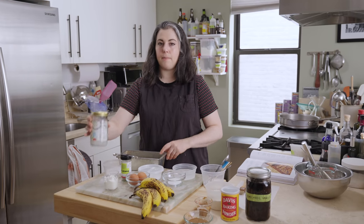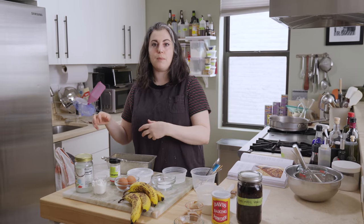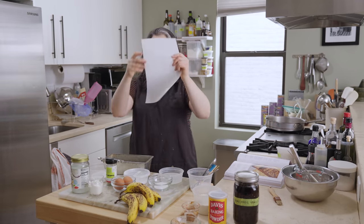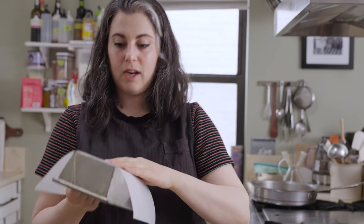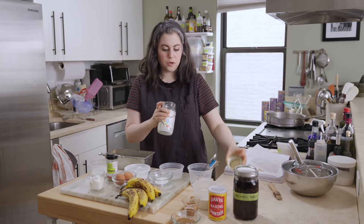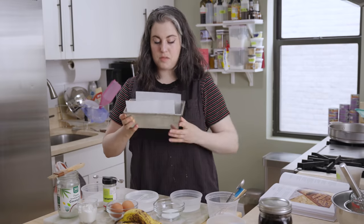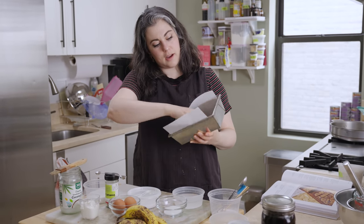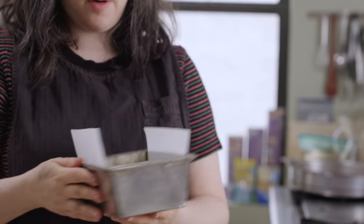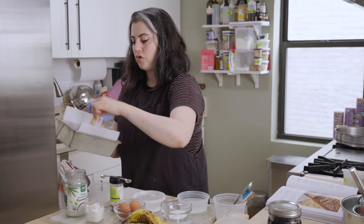I like to line my loaf pans with parchment paper. Not only does it mean that the banana bread doesn't stick, but it makes it easy to lift it out and unmold it. I have a piece of parchment cut to the same width as my loaf pan on the bottom. I have my coconut oil here, so I'm just brushing a thin layer. Lay that sheet inside — smooth out any areas where there are air pockets. The shorter sides stay unlined, but that's okay. Then I'll add a little more oil to grease the parchment paper.